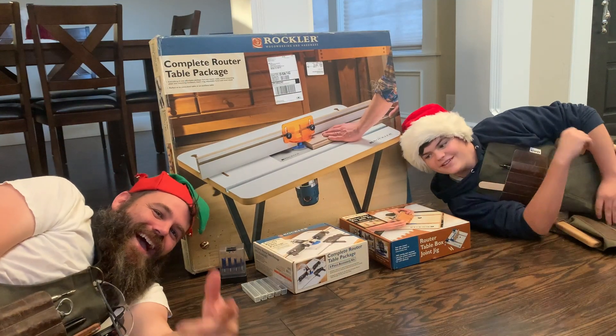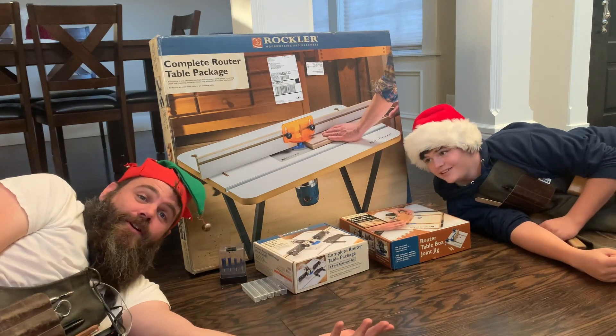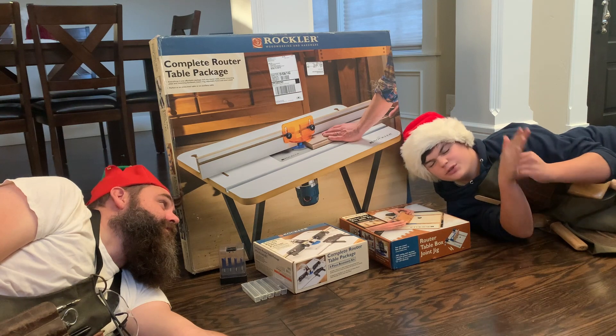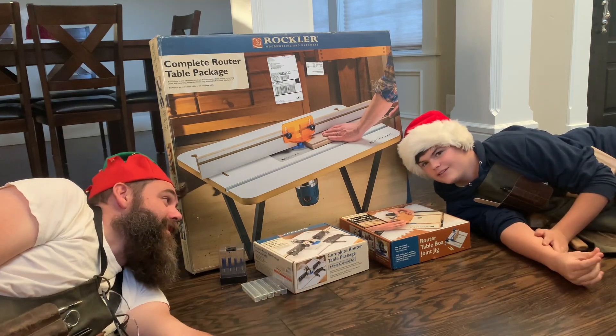Friday Workshop! Hey guys, how's it going? Welcome to Friday Workshop! It's Friday Workshop — for making things and making money. Thanks for having us back in the workshop.